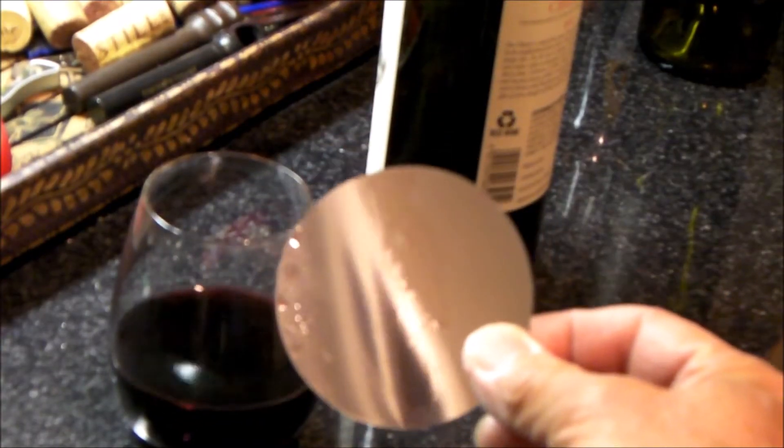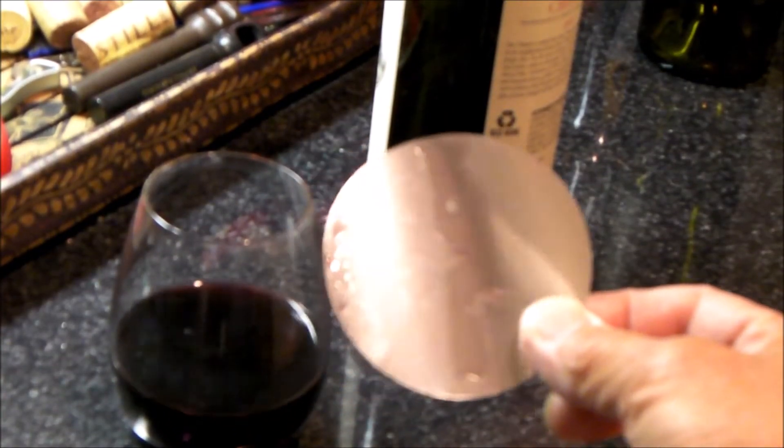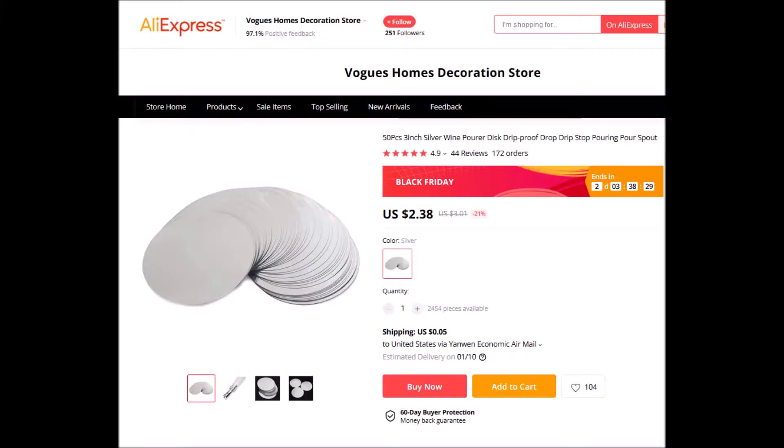I found the best place for these is on AliExpress. You can buy 50 of them for less than $2.50 delivered to you.